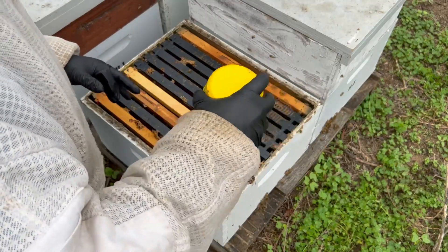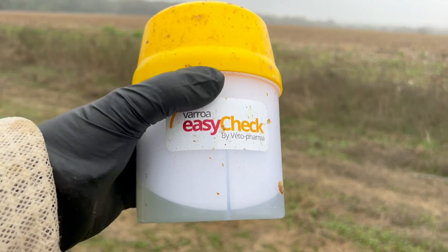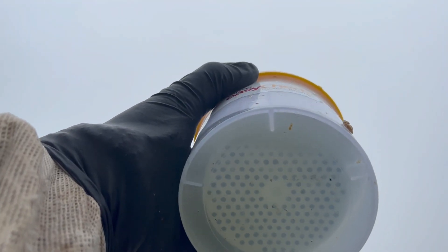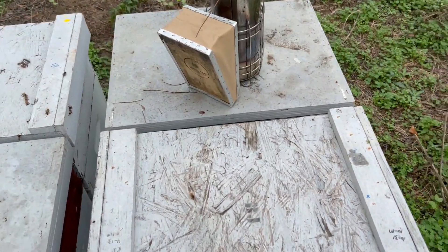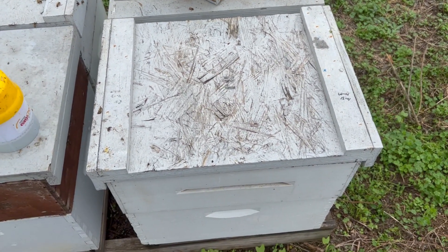I'll shake them and see where the results are. I only see one mite — that's a big improvement. However, the hive is so weak, a little disappointed in that, but we do have a great improvement in the mite count.